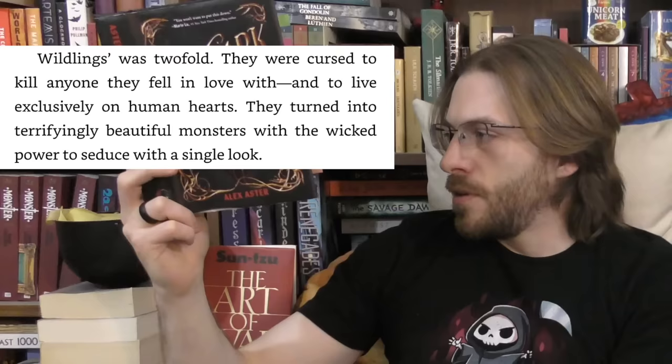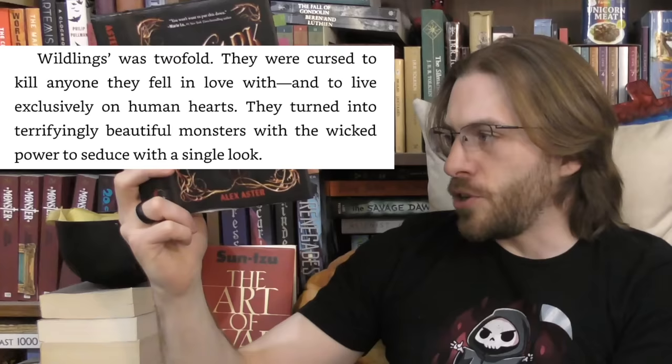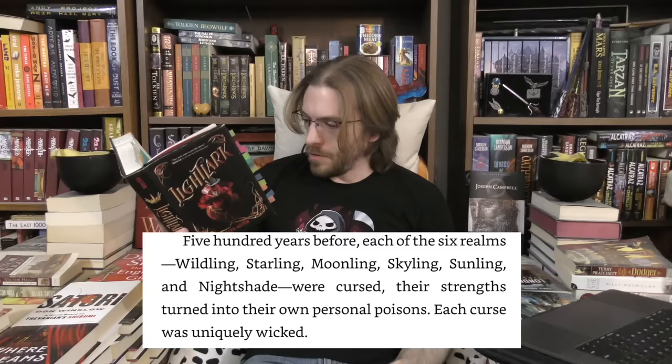Then we get some information on the Wildlings' curse. While every other realm has one curse, the Wildlings for some reason have two — and before you ask, no, that's never explained or explored. 'Wildlings' was twofold: they were cursed to kill anyone they fell in love with and to live exclusively on human hearts. They turned into terrifyingly beautiful monsters with the wicked power to seduce with a single look.' Each curse was supposed to be uniquely wicked, born from the nature of the realm — like how Starlings all die at 25, because stars are extremely long-lived so now Starlings are extremely short-lived. Sunlings can't go out in sunlight — they'll burst into flames.